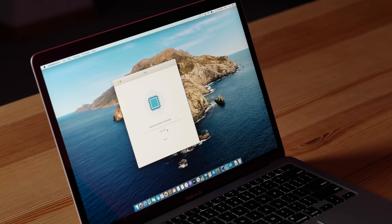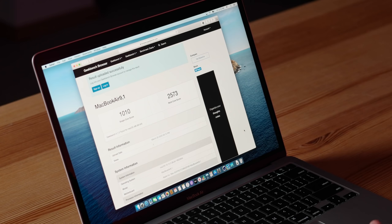Let's go ahead and start with the CPU test. Here are the results: we have 1,010 for single-core score and 2,573 for multi-core. That's about a 25% boost in single-core performance, which brings it up to all the new modern Macs, even like the Mac Pro, for single-core tasks.